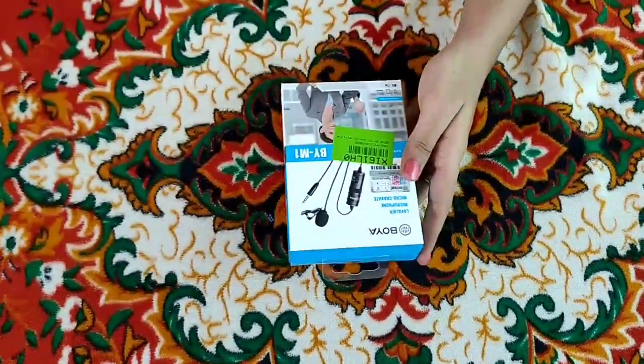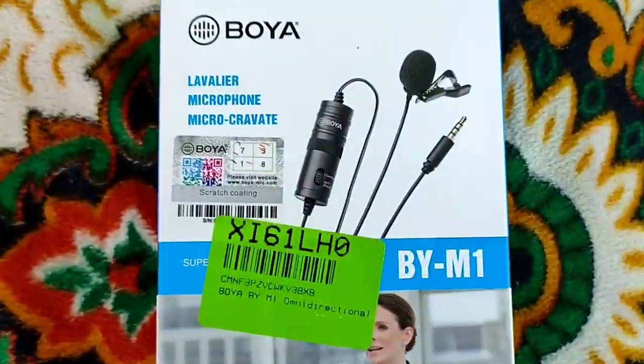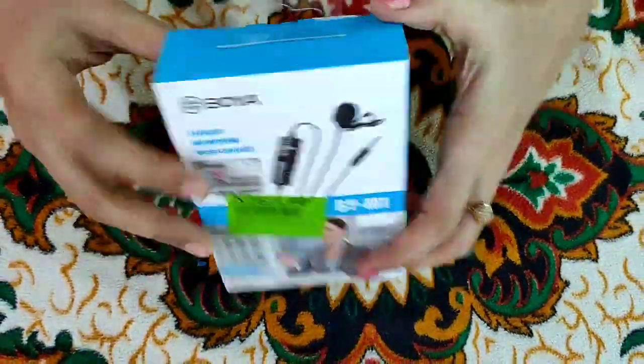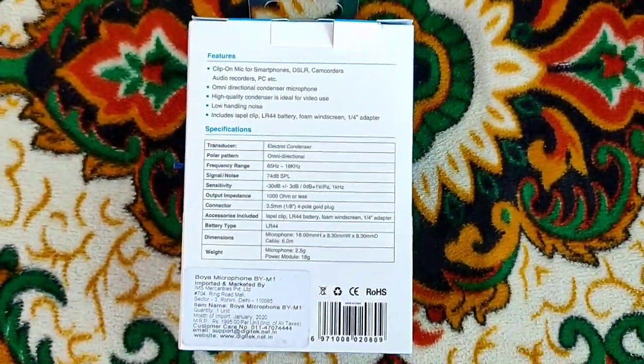Now, this is the Boya M1 model. This is the label on the back side. I will mention all the specifications and features.